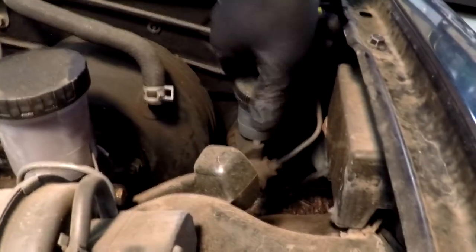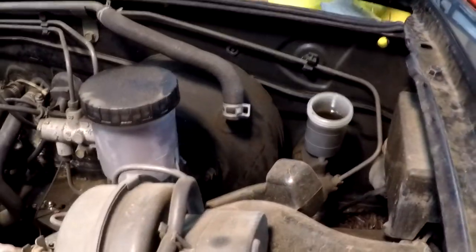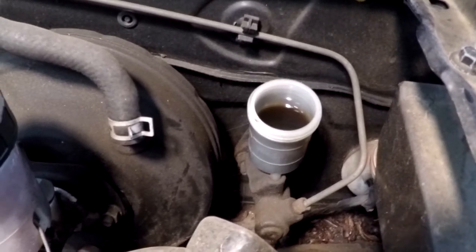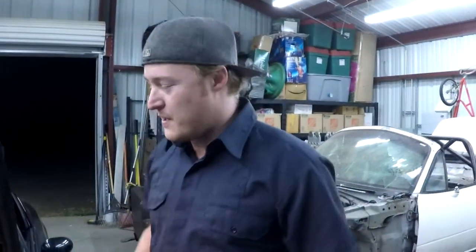When you're replacing anything in the clutch hydraulic system like your master or slave cylinder, the first thing you want to do is get the fluid out. The master cylinder is down here on the driver's side of the engine bay next to your brake master cylinder. If you pop this cap off, you can see the fluid down there. If you have a turkey baster or a wide syringe, you can siphon that fluid out. Since I forgot one, I'm going to open the bleeder valve on the slave cylinder and let all the fluid drain through that way.